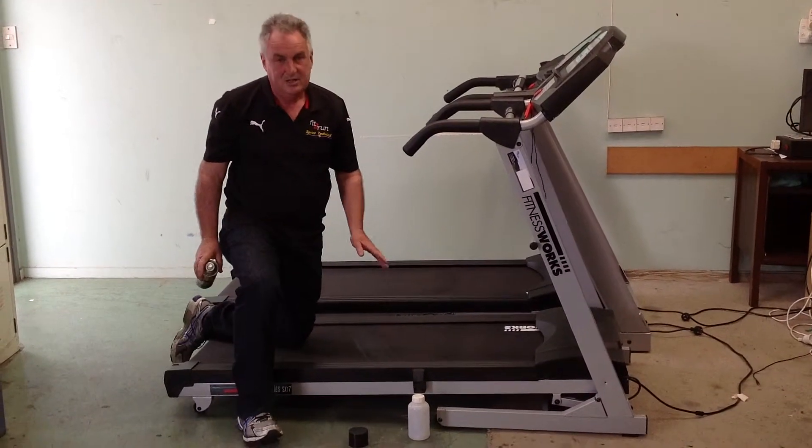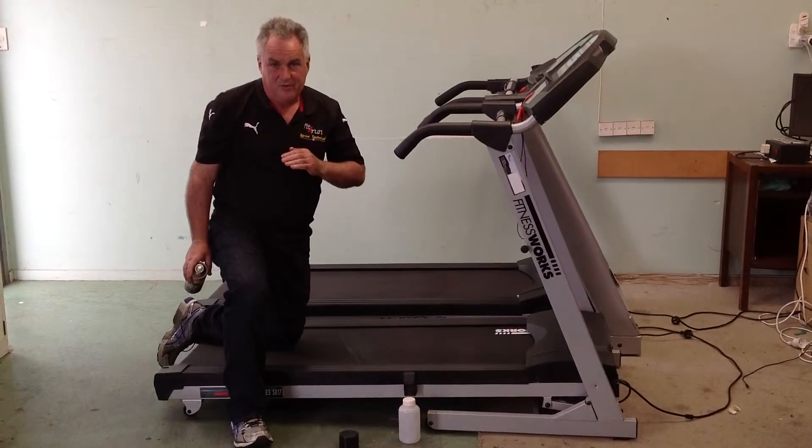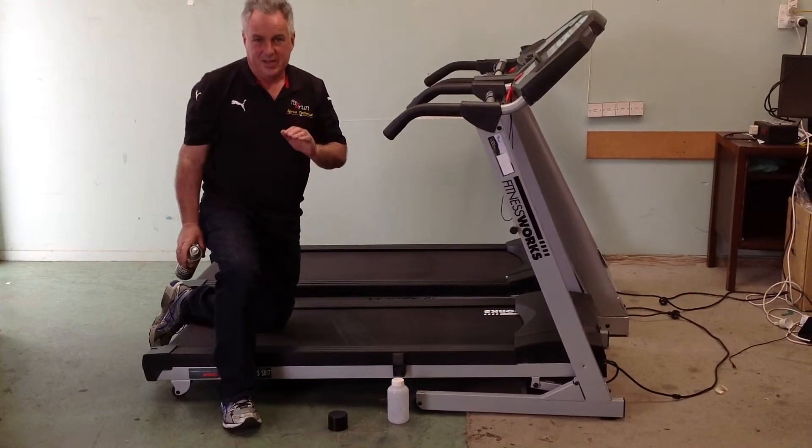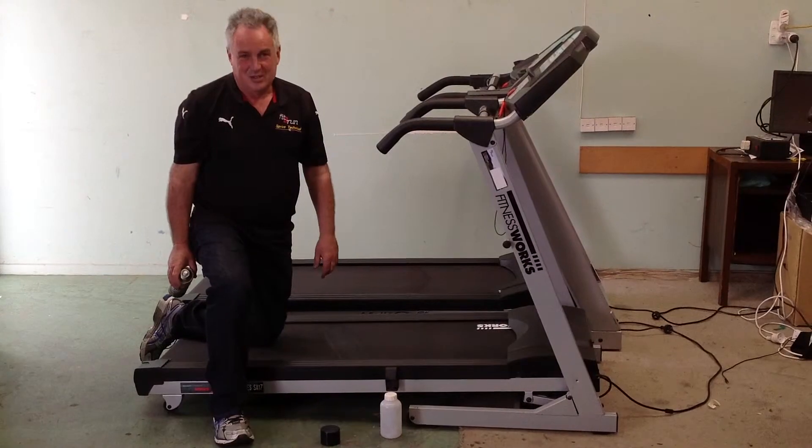This will keep the belt lubricated, which will allow it to travel frictionlessly, which will take some of the load off the motor and the electronics. Enjoy.